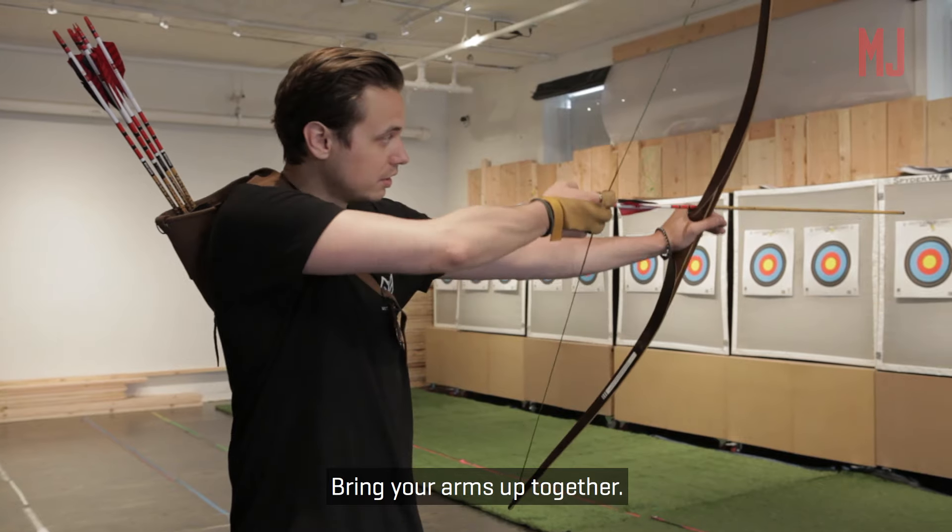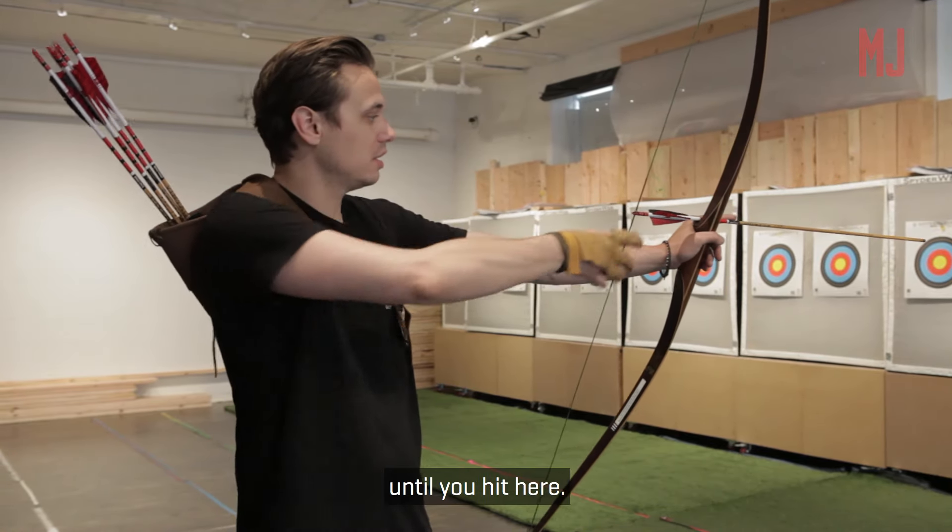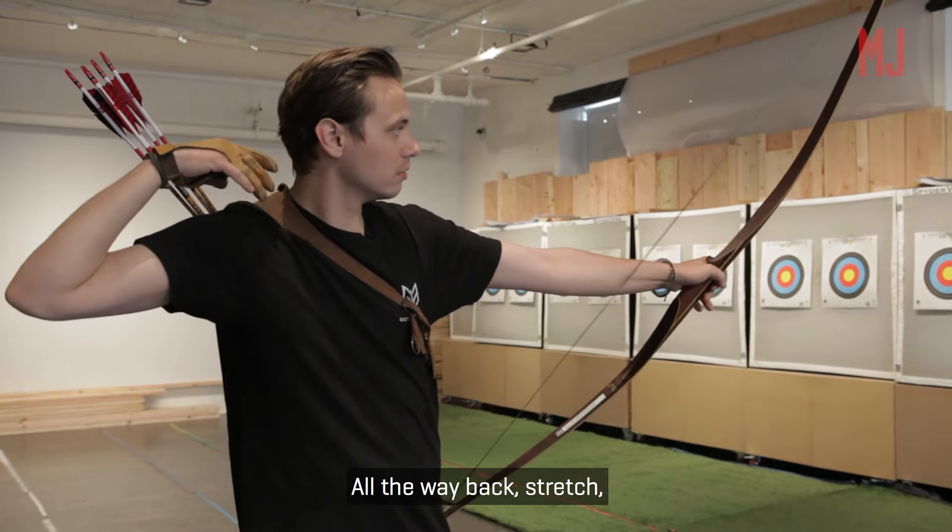Bring your arms up together. Now you're going to drive your hand back all the way until you hit here. All the way back, stretch, release.